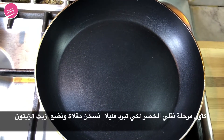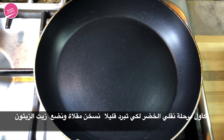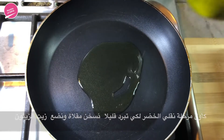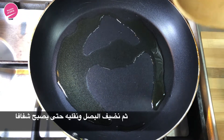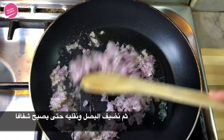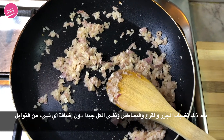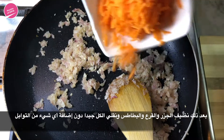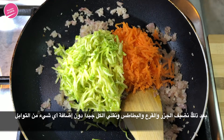We're going to prepare our mixture first because we need it to cool down. We've heated our pan on medium heat. Now we're going to add the olive oil, then add in the onions and sauté that until transparent. The onion is nice and transparent, so now we're going to add in the other ingredients — the carrots, courgette, and potato.